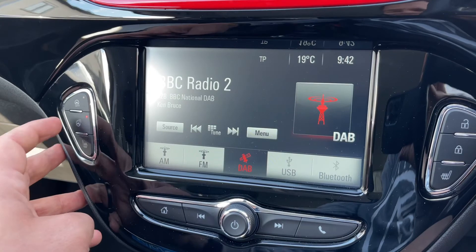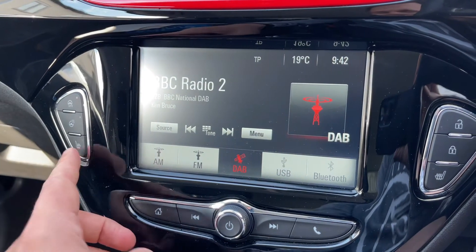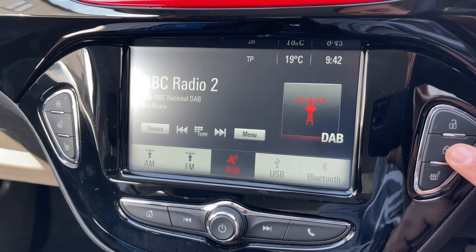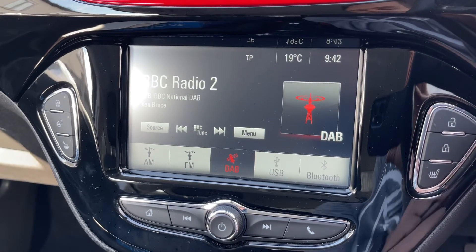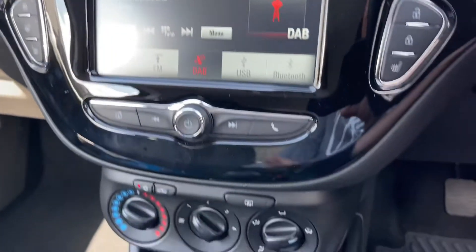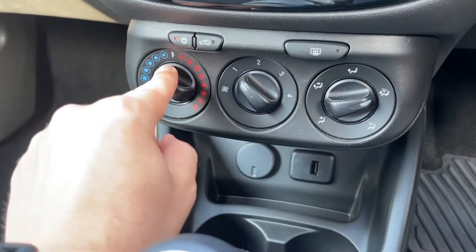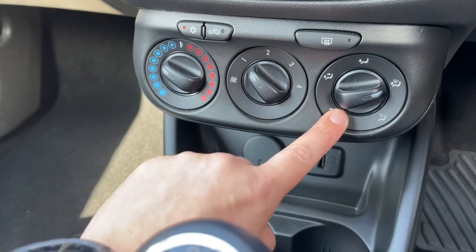On the left hand side of the stereo we have the city button, which makes the power steering lighter for parking. We also have a heated steering wheel and a heated passenger seat, and then on the right hand side a heated driver's seat. There's also a deadlock so you can lock and unlock the car doors from the outside.